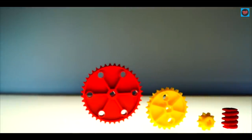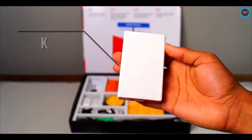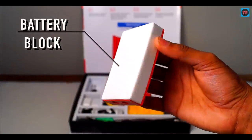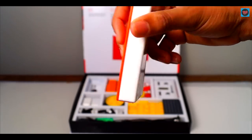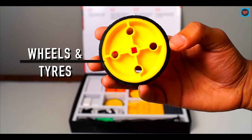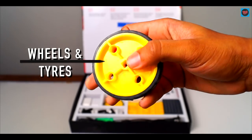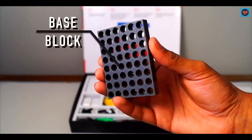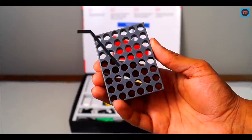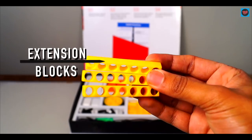These sprockets and gears help the mechanism to move sideways. This is a battery block and it comes with six AAA batteries — this battery block can be connected anywhere in the mechanism. The wheels help the mechanism to move in any direction, and here we have got two wheels in the box. Base blocks are really important because the whole mechanism is built upon these blocks, and there are four base blocks in the box.